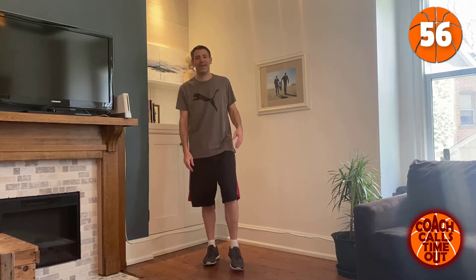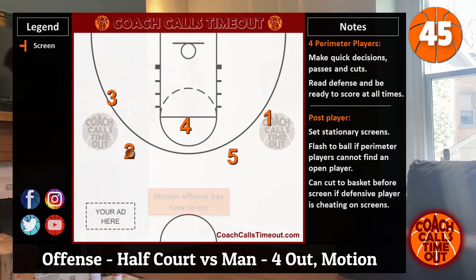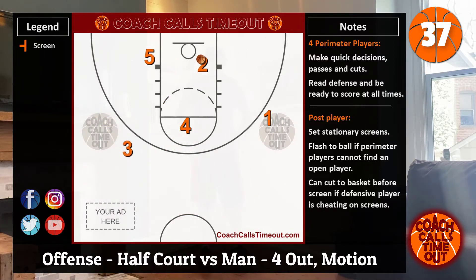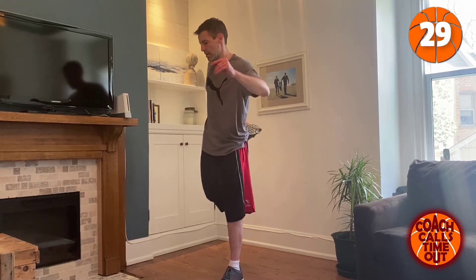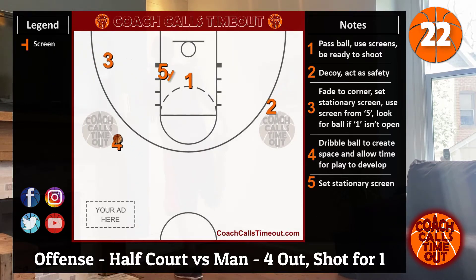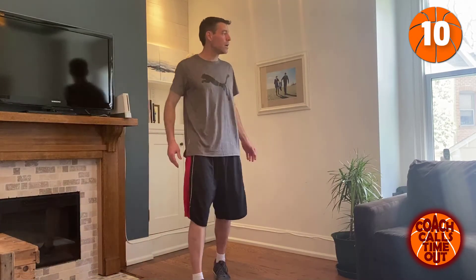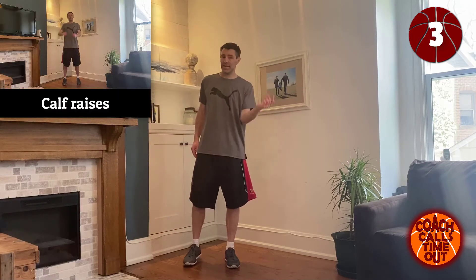Take a one minute break — we'll be back. Do the same thing again. Next we're going to start with the calf raises again, same cycle through that we did last time.